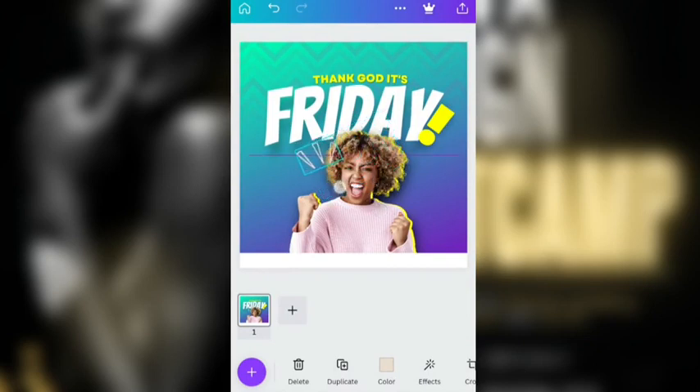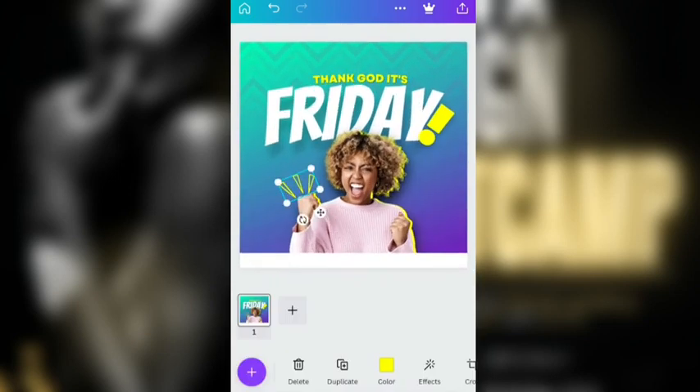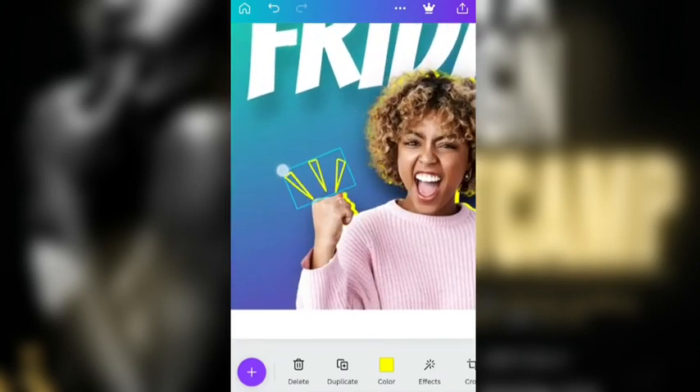I just want to kind of remove that kind of effect — she's punching there, like pow, you know, that's how I explain it. She's gotten a lot. So I'm now going to change the color of the doodle to yellow.